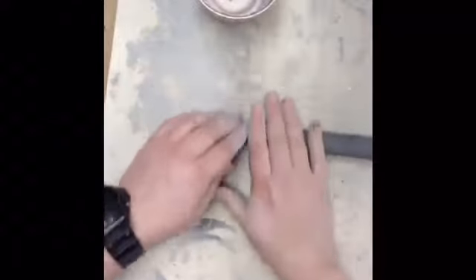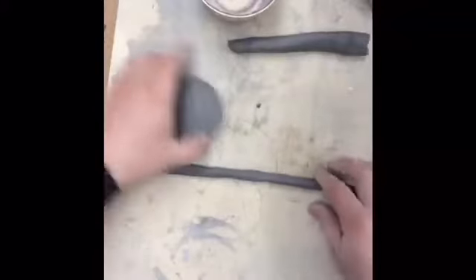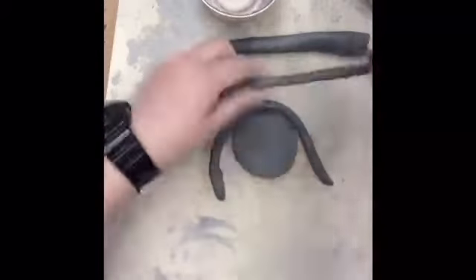Continue rolling out your coil until it's about a quarter of an inch thick. Once your first coil is rolled out, you can wrap it around the base to see how big the first coil needs to be.